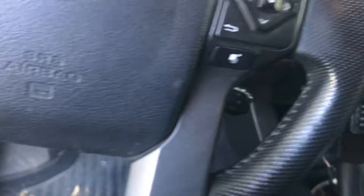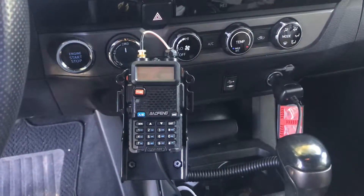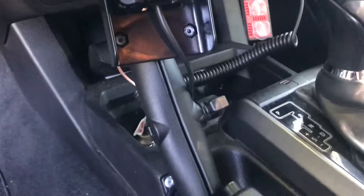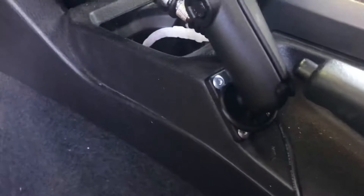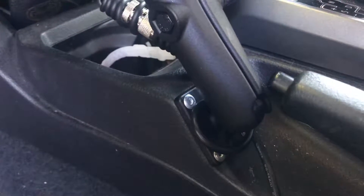And then over here I've got my ham mounted — the Baofeng UV5R. I do like the RAM mounts. For this one, there was just enough room to rivet a base in front of the handbrake.